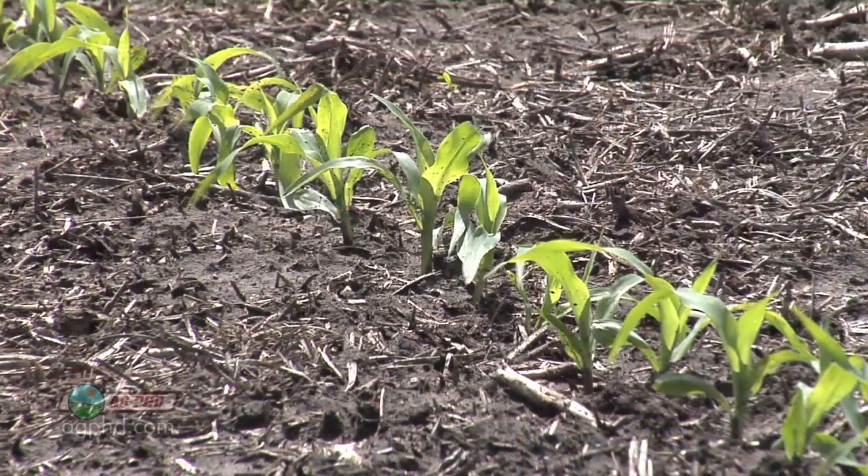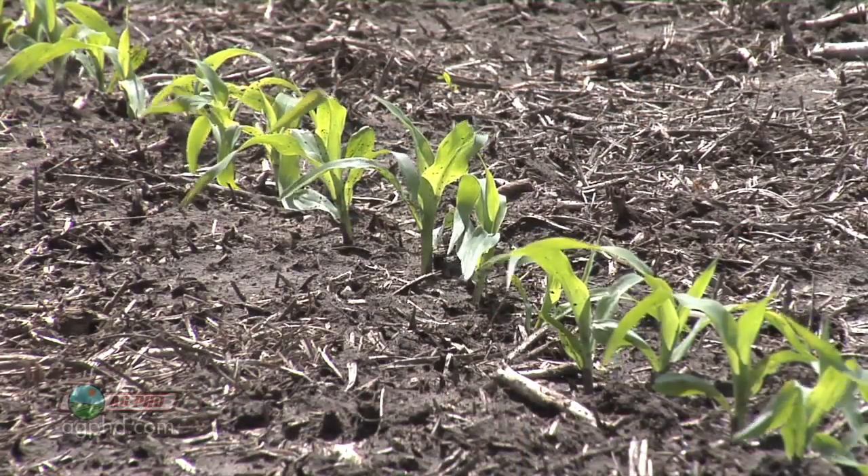We're not going to kill the whole plant with a herbicide, but you have to be cautious because it's a growing plant. Hail at this time of year is a huge issue. You cut that plant off below the cotyledon leaves and that plant is dead. It's a lot different with the corn plant where the growing point might still be below ground.